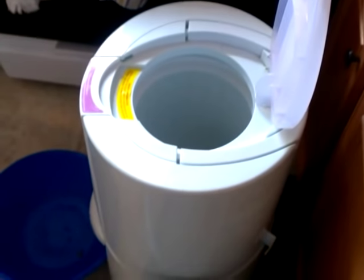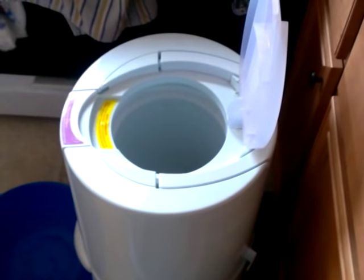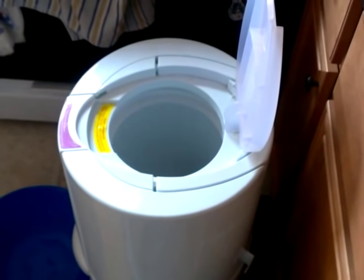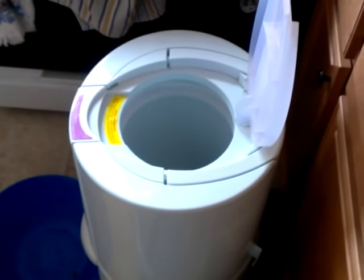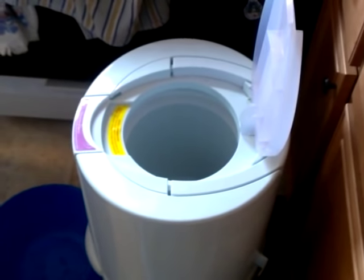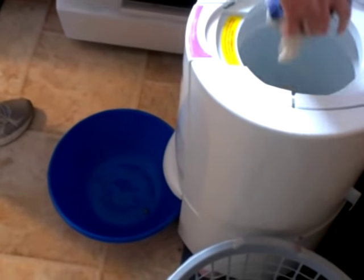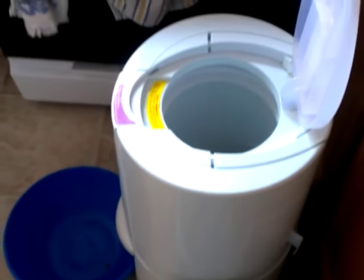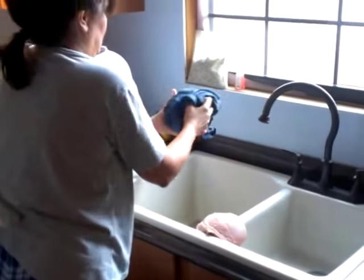Then they go over to this unit here, which is a spinner. It's basically similar to the spin cycle on a dryer, except it spins a lot faster and is a lot more efficient. It basically spins the water out of the clothes — that's what the bowl down there is for. She gets all the clothes in there, we'll get it turned on, and you'll see how it works.